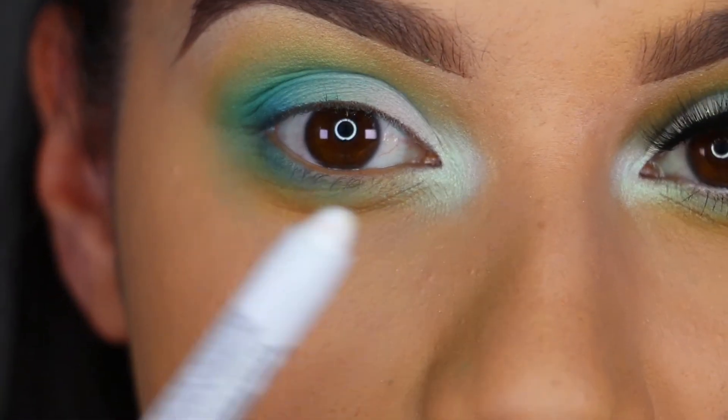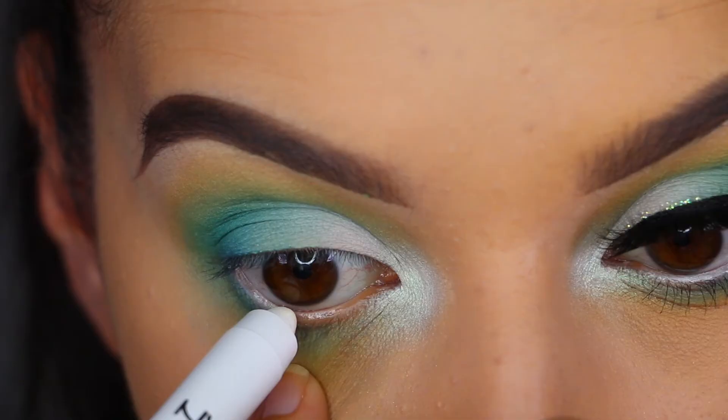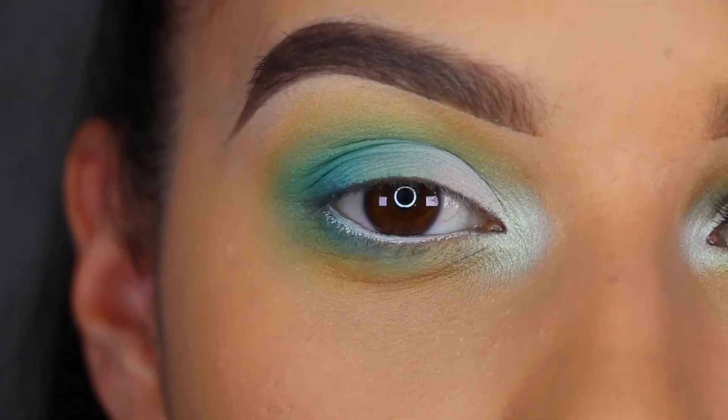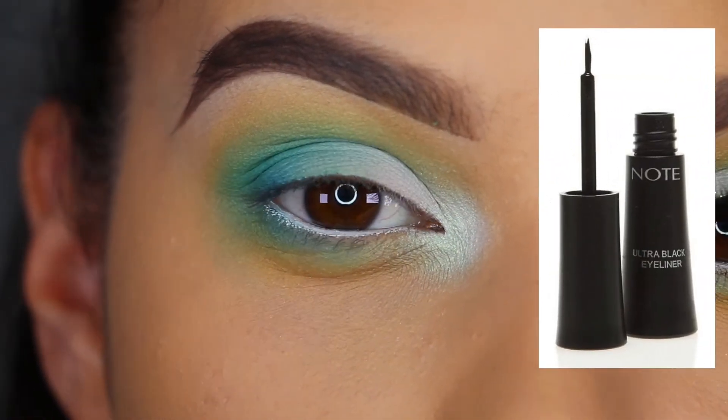Then while I have my Jumbo Pencil I'm just going to line my waterline with that. And then for liquid liner I'm going to use the Note Ultra Black Eyeliner.